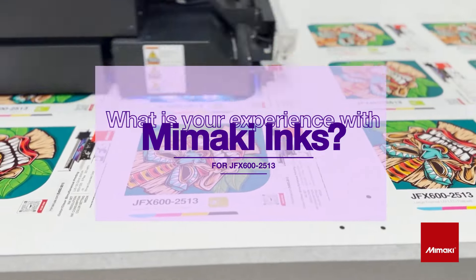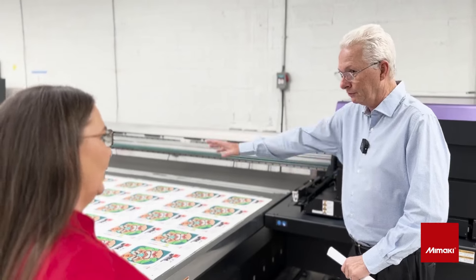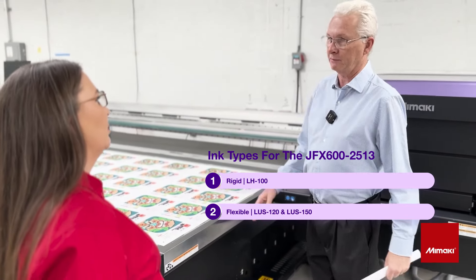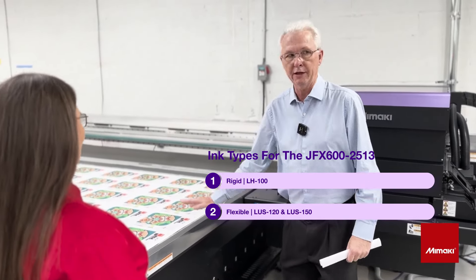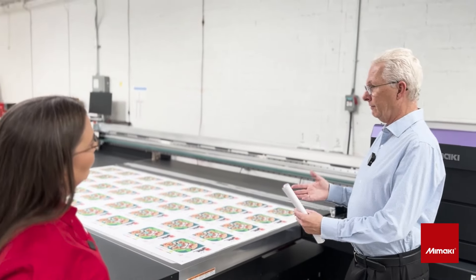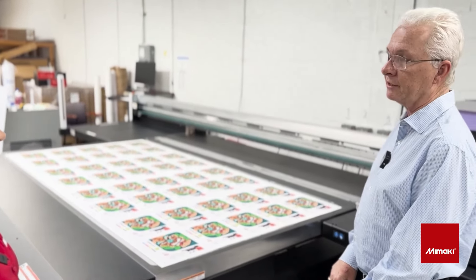The ink adheres very, very well. There's a UV drying unit inside — the blue light that comes in — and what's really nice is that we don't have to wait 10 minutes before we take it off the bed. We can just take it to the next place, take it over to the Colex, which is really nice. The inks are very vibrant and they work very well together. And if we have to make any changes, we can make those changes very, very easily.